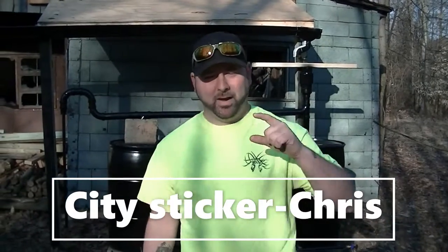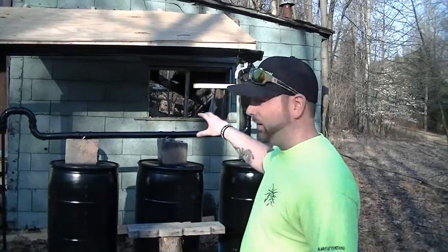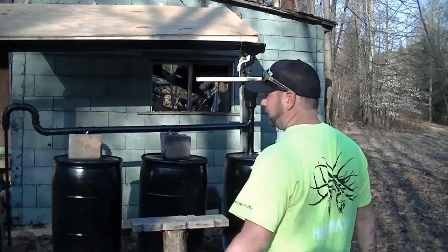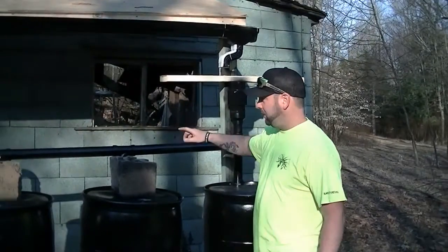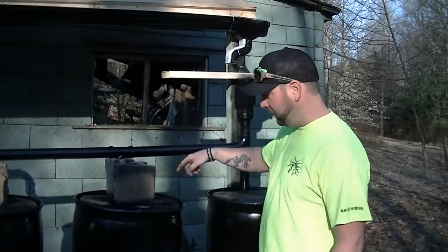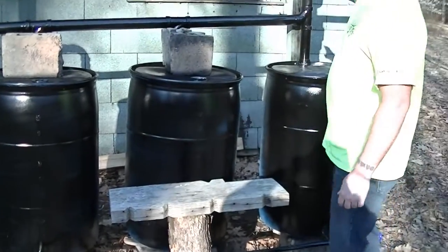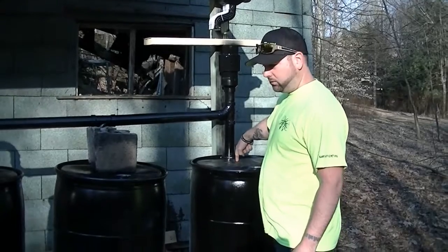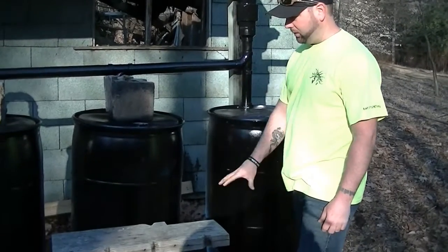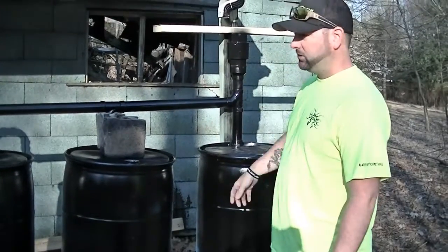Welcome back to Chris's channel — just an update on the rainwater collection system. Yesterday he came up and hooked up the PVC lines to link each barrel together. We also got an equalizer line down on the bottom, so when the downspout fills the barrel, the weight of this barrel is going to push water up through the other barrels with the equalizer line. We just painted them so they don't stick out like a sore thumb from the road.